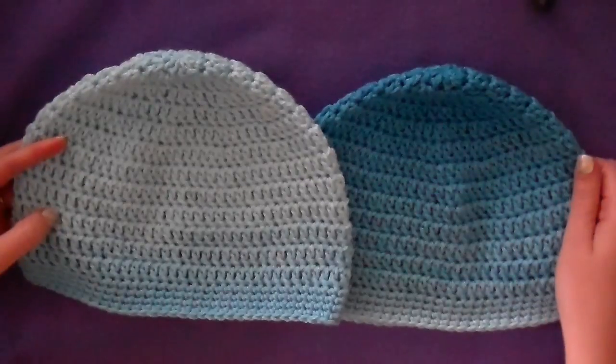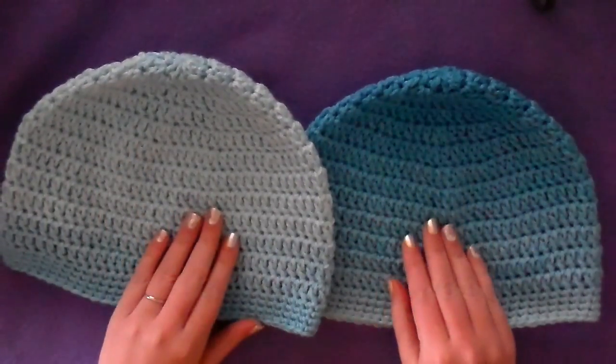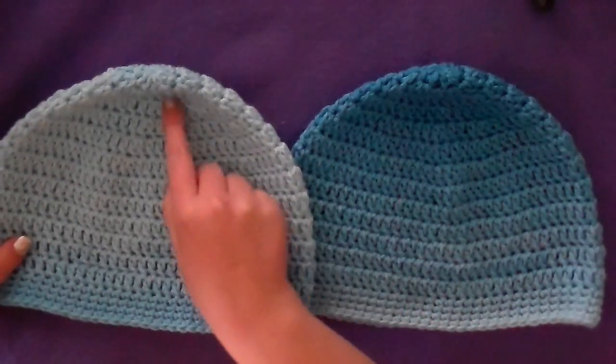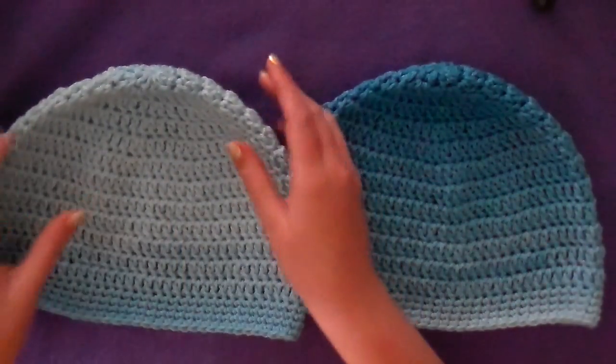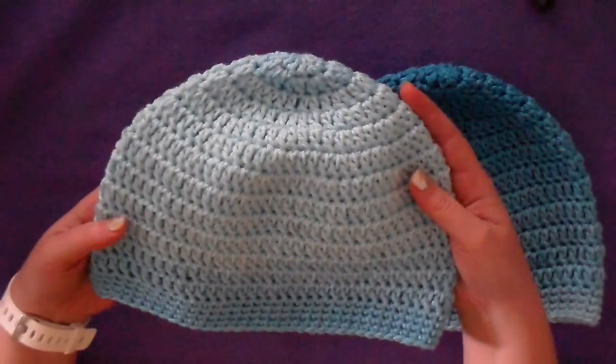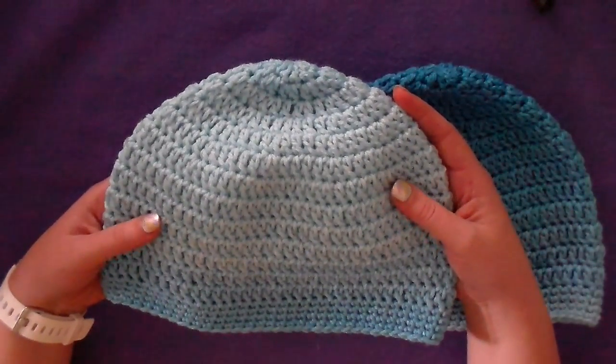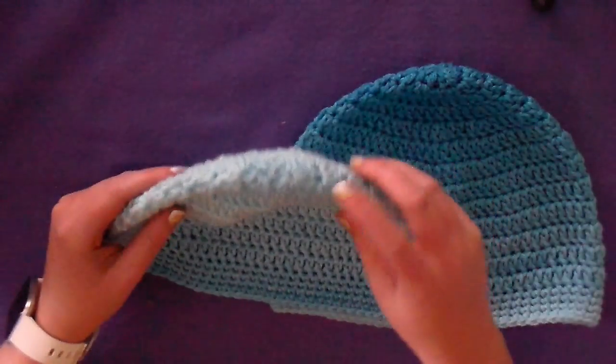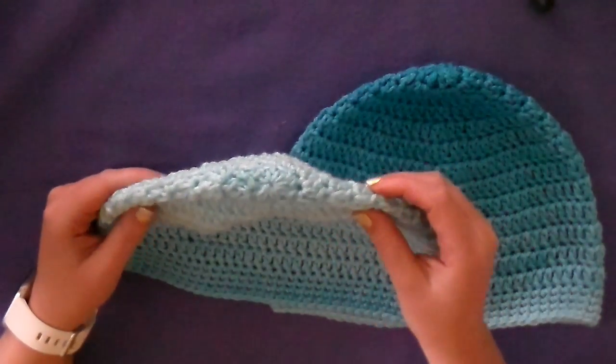So this is two that I made up real quick. This is made with Red Heart Super Saver ombre yarn, so that's why the colors are really pretty and different in the ombre. All you need to know how to do to make these beanies is double crochet, single crochet, slip stitch, and chain, and also how to make a magic ring.